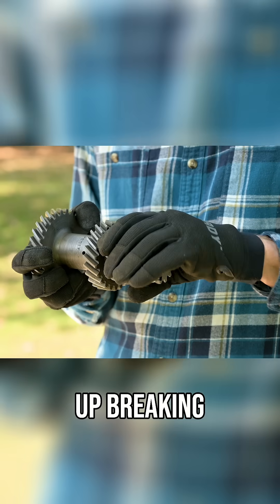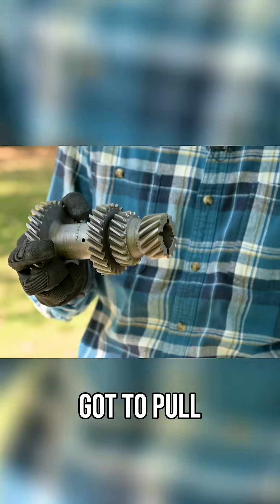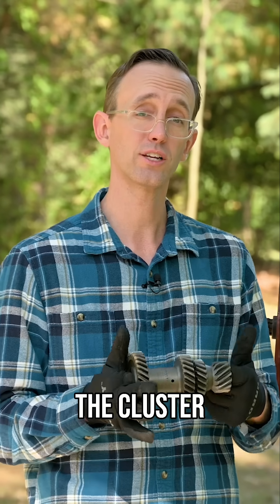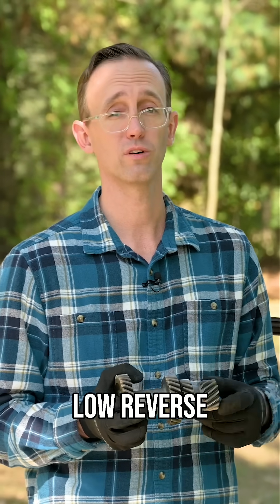If you do end up breaking something, it's bad news, because you've got to pull the transmission out of the car and tear everything down in order to replace either the cluster gear or that low reverse slider gear.